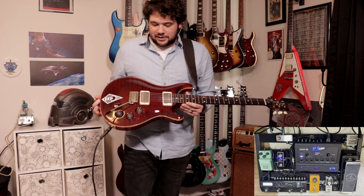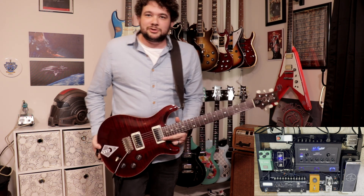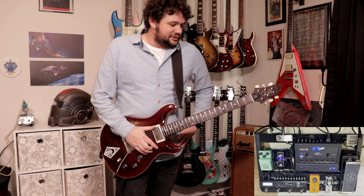Let me take you through the signal path, and then we'll check out some sounds. It starts, of course, in your head and your hands, but then the first thing it hits is the guitar. This is my PRS DGT — this is my favorite guitar. It has my Planet Tone Catera signature pickups in it, which are incredible. This is actually the first set, the proto set, and he just nailed it, so this is still my favorite guitar.